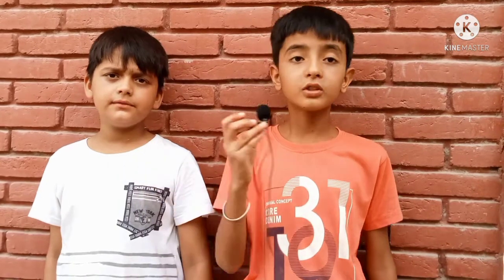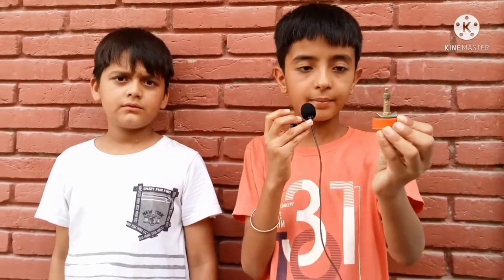Hello everyone, welcome to my new video. My name is Maun. My name is Saab. We used this kind of material a little while ago, so we used this kind of material.